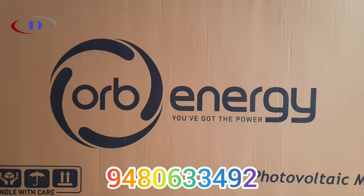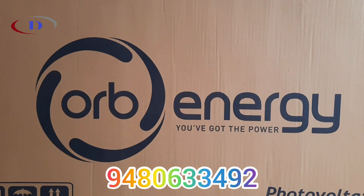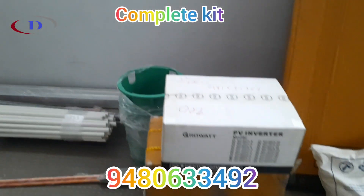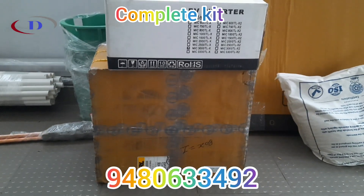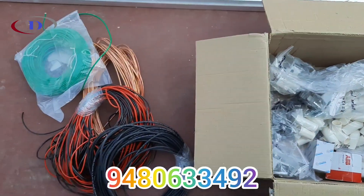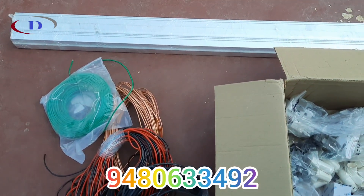Orb Energy is a leading PV panel manufacturer having a plant at Ashwantpur, Bengaluru. A major advantage with Orb is they will give all the required components as a complete kit, delivered from the Orb warehouse directly to the customer location.